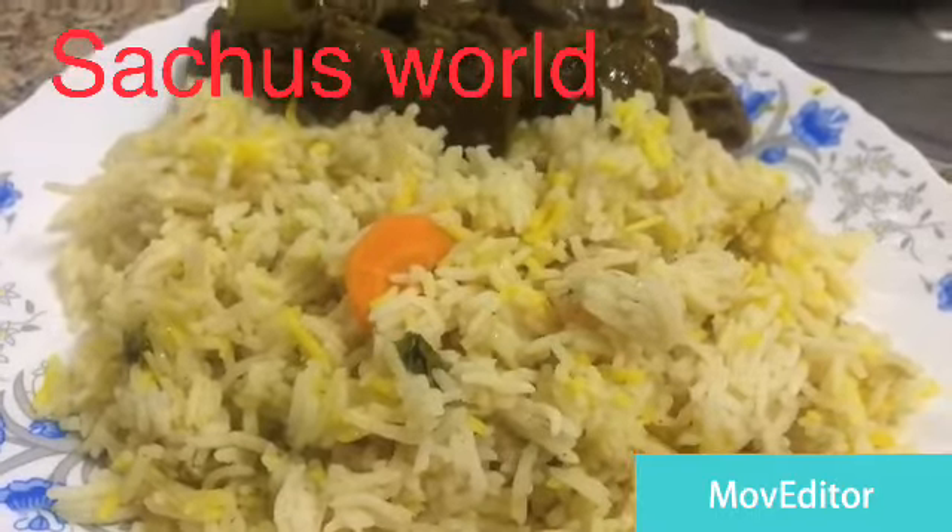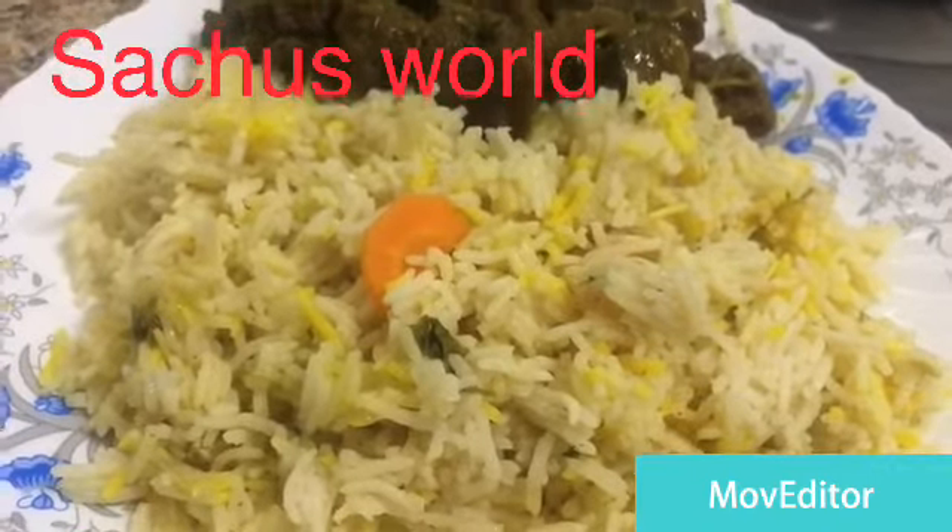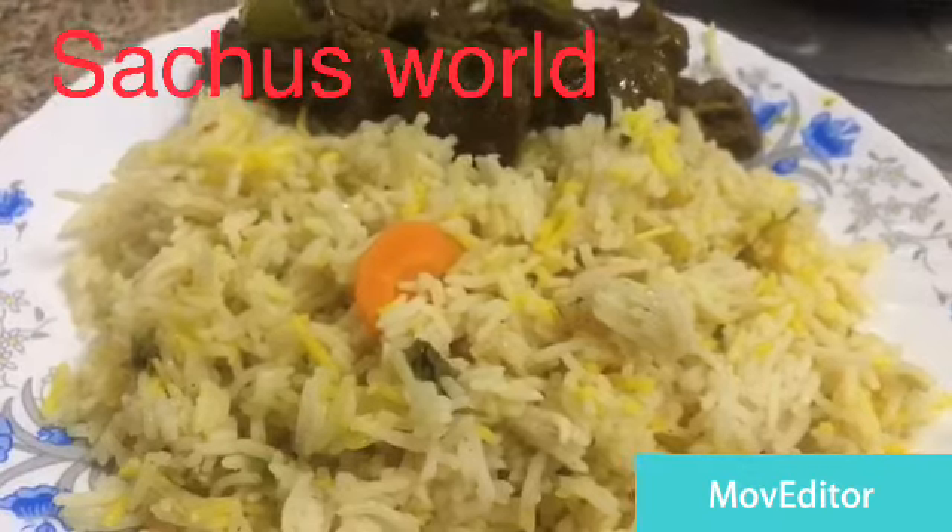We are going to eat this. This is our recipe for the most easy Arabic rice.